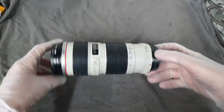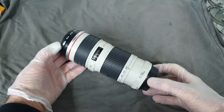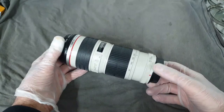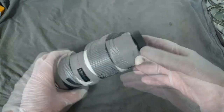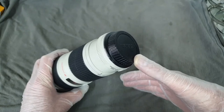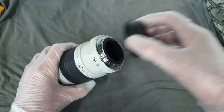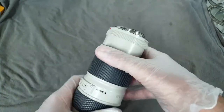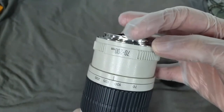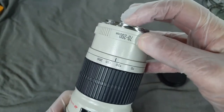I rather annoyingly managed to drop my lens on the floor a couple of weeks back. This is the Canon EF 70-200mm — it's the f4 version, so not the f2.8. I bought this lens in Australia in 2009, so that makes it about 12 years old. Cost me a thousand bucks at the time. It has been my go-to lens. Unfortunately, where I dropped it, it landed on the bayonet end and bent the bayonet bracket.